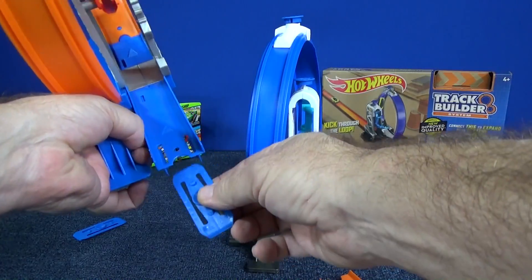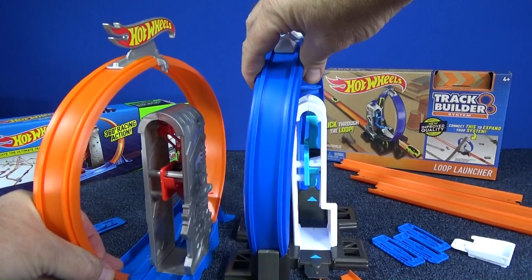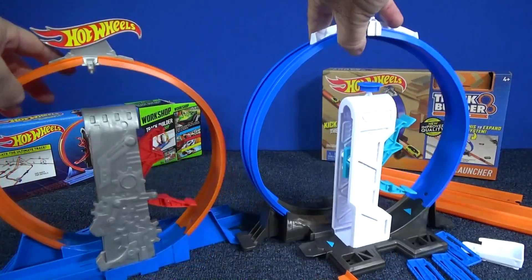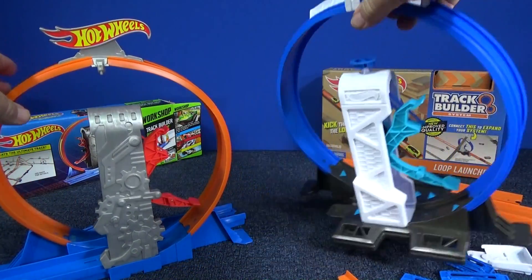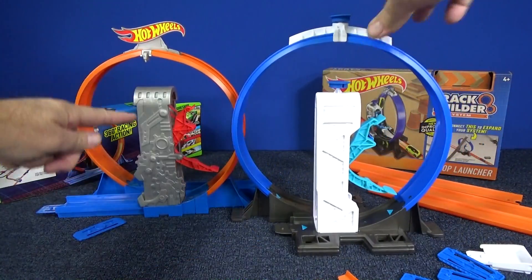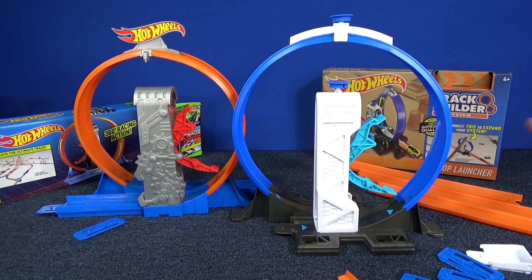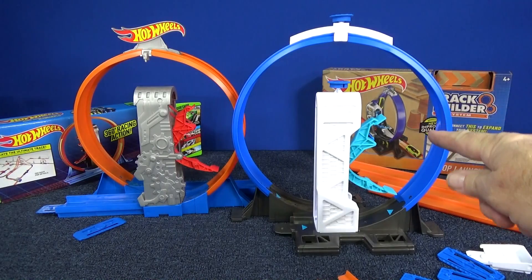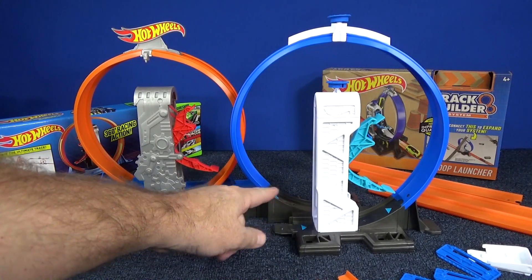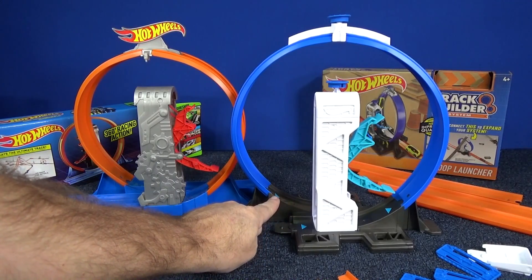You push the button and then you can just detach your track. Let's take a look at the loop — or actually the kicker part. You can see the kicker parts are just about the same design, but on the sides you can see they gave it an updated look, different texture, different style. As far as the size, this loop — the track is this much shorter. So this one looks like it's a bigger loop, but it's not that much bigger. It starts off higher off the platform. You can see this is lower on the platform, so even though it looks like this, it is bigger because this part is included in part of your loop.